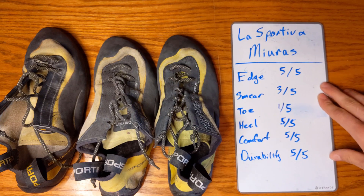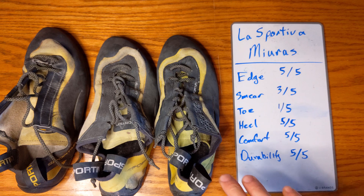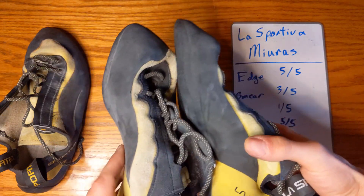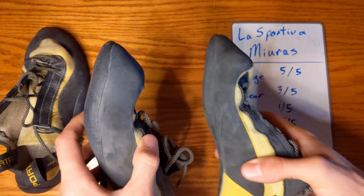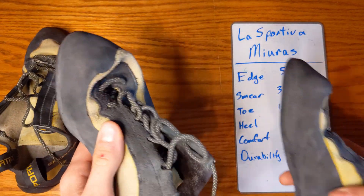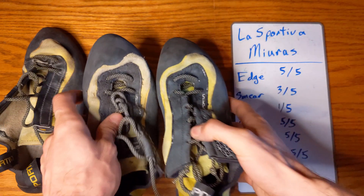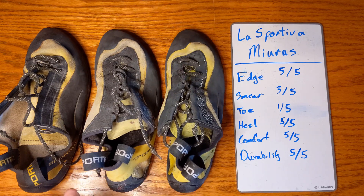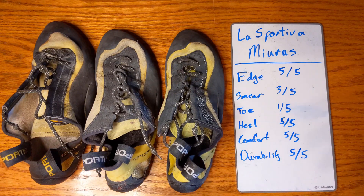Moving on to smearing, we give this a 3 out of 5. This one's going to get better as the shoe gets older. John actually uses one pair specifically for edging and another pair for smearing. If you really like these, buy another pair before the first pair's worn out so you can start using them for different cases.